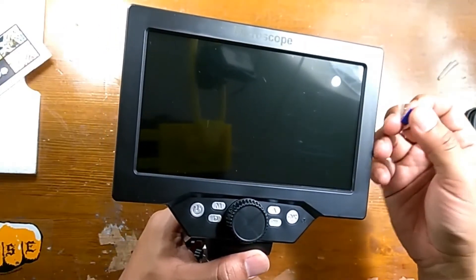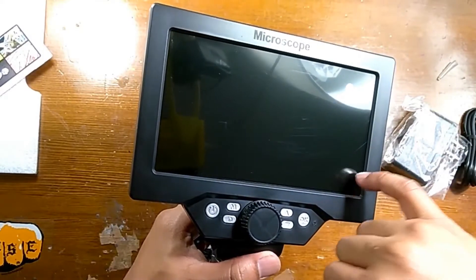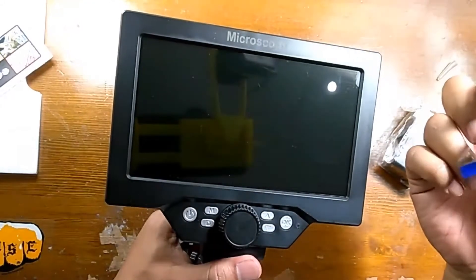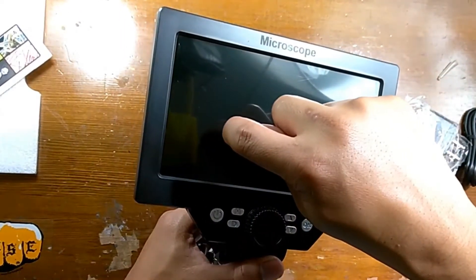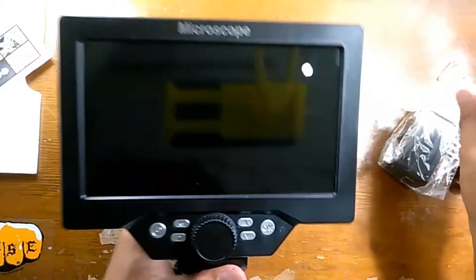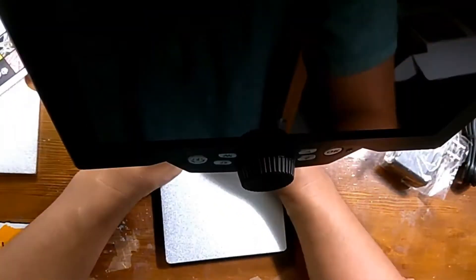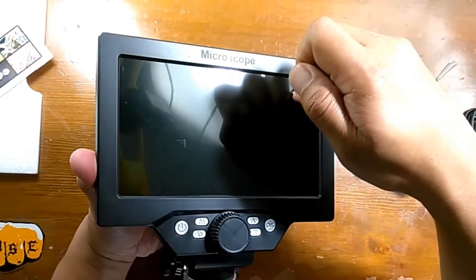After further inspection, it looks like the screen has been scratched a bit, as you can see. I think the microscope may have been used at one point. I was going to return this item, but overall it's a great buy — those are minor scratches in the end.